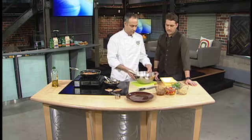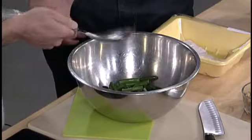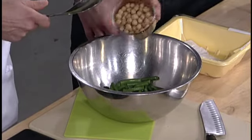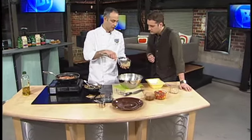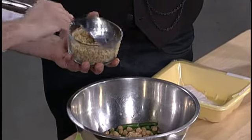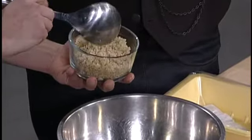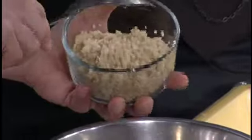For the salad we have some fresh green beans that have just been cooked in boiling water and then rinsed in cold water afterwards, and some chickpeas — cooked or you can use canned ones as well. And this is fully cooked quinoa. It's an ancient grain and you cook it about two to one — two parts water to one part quinoa. It takes about 15 minutes to cook.